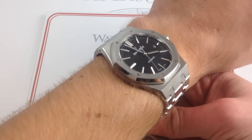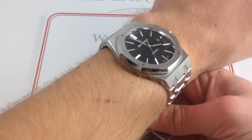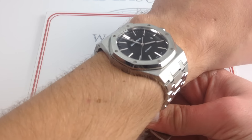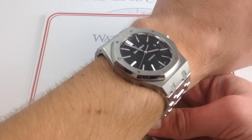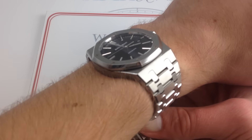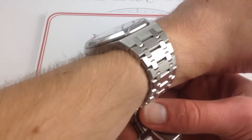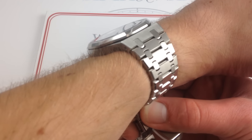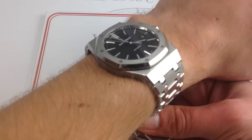The watch wears with the modern stance and contemporary proportions of the 2012 to present reference 15400. Now this is distinct from the Jumbo in two ways. First and foremost, the Jumbo is a 39mm. This watch here is 41mm. Moreover, the Jumbo is a full millimeter thinner than this watch's 9.8 millimeters, but neither one of these is going to hang up any kind of dress cuff or long sleeve.